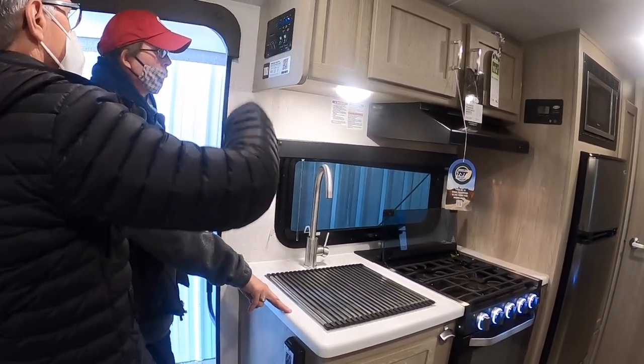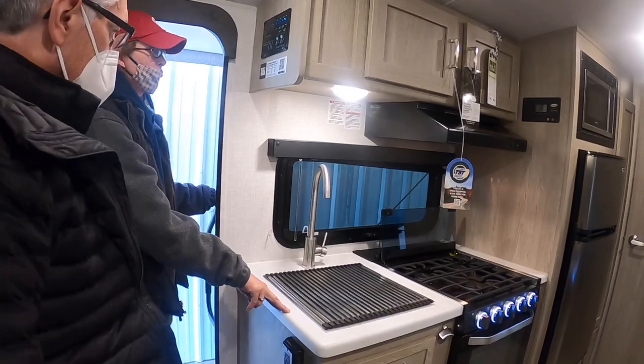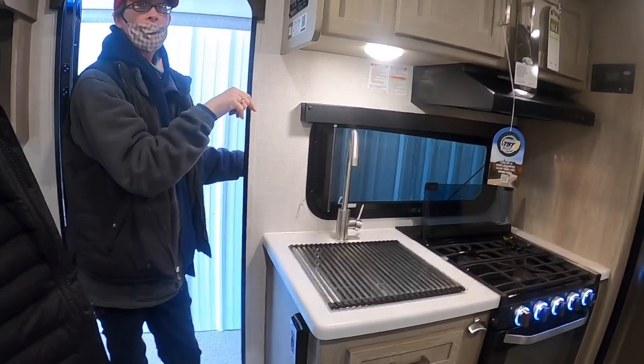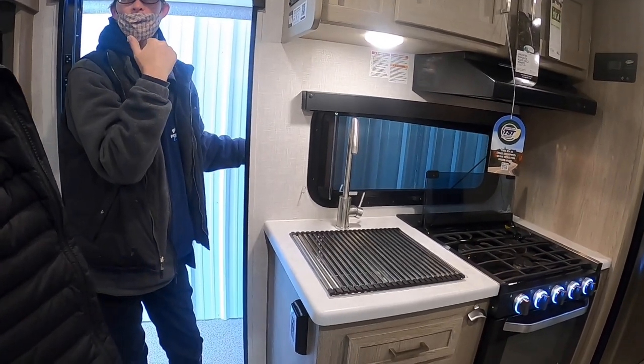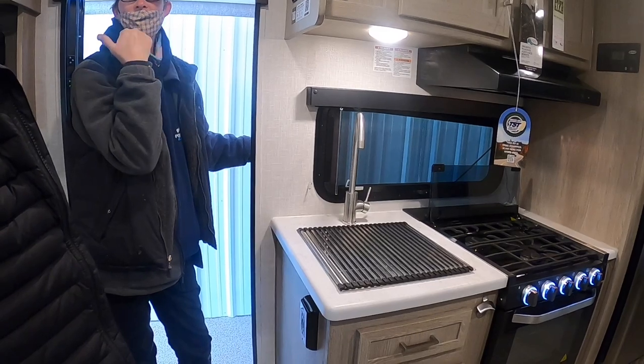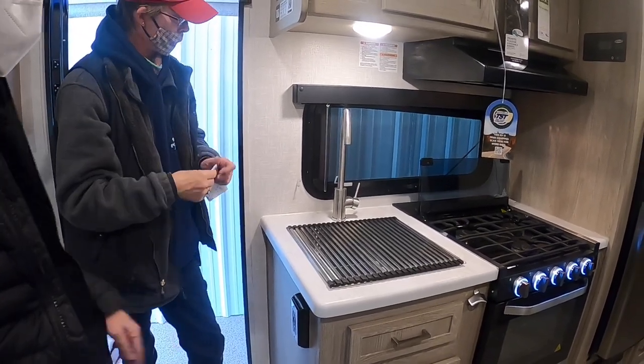There's a QR code right here — you can get an app to control some of these things, which is especially nice for your awning. If you leave and something comes up, you can close it remotely.